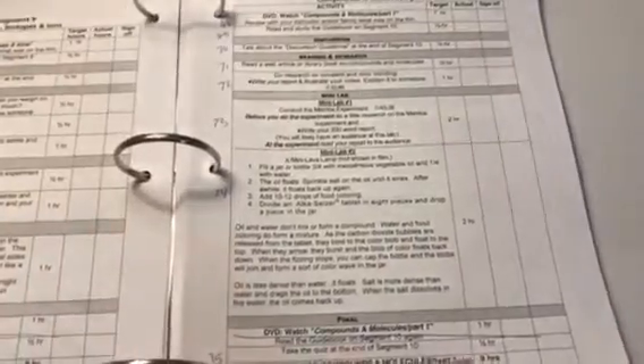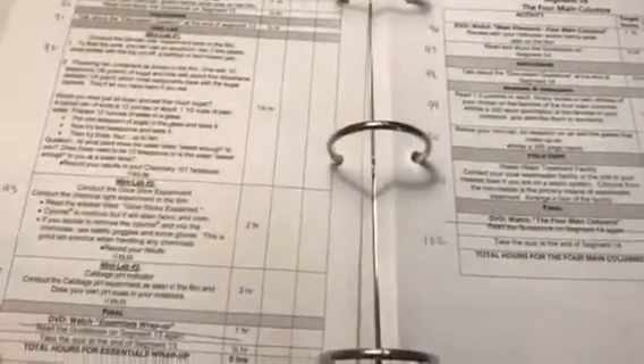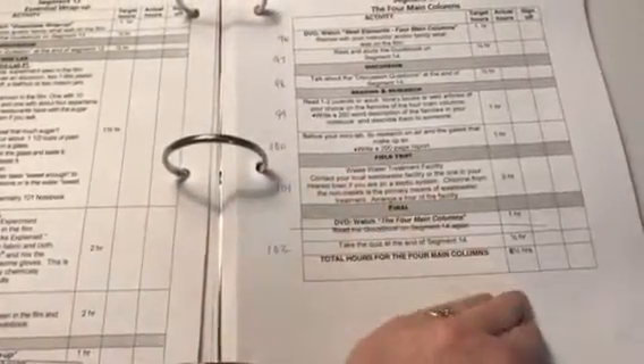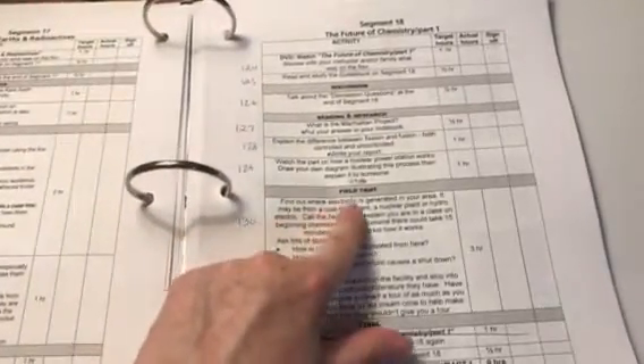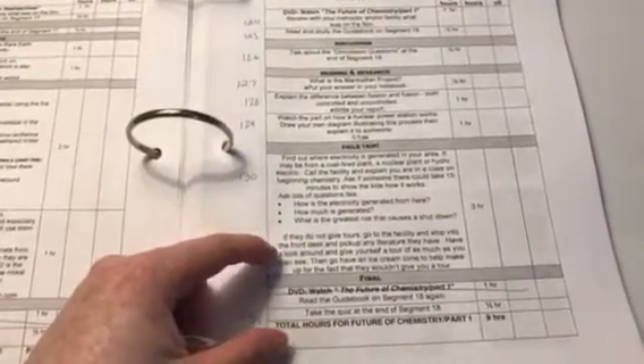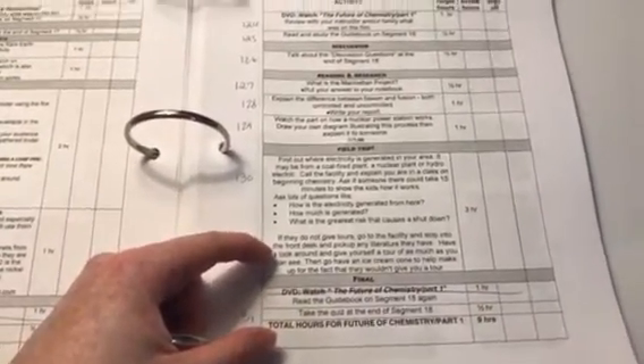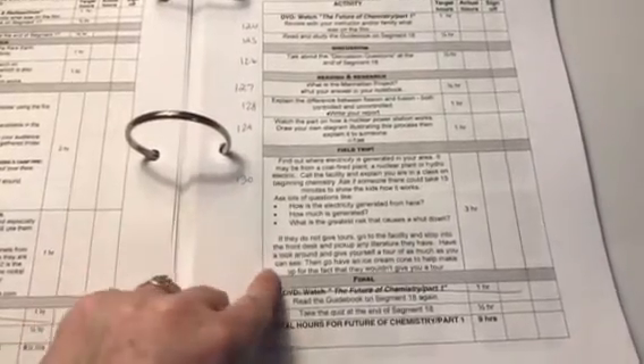Here's another example of a mini lab that's not in the DVD — it tells you what you'll need, which is helpful. Another field trip has you going to a mineral or gem shop. Another field trip is to a college chemistry lab. Another field trip is to a wastewater treatment facility. And then find out where electricity is generated in your area and try to get a tour. If they don't give tours, go to the facility, stop at the front desk, pick up any literature they have, and give yourself a tour as much as you can see.